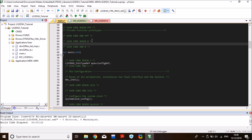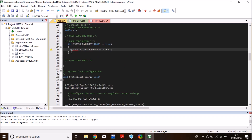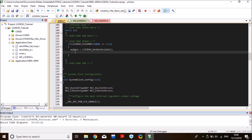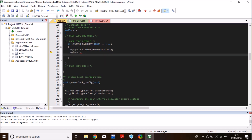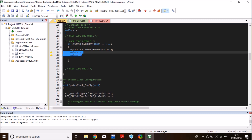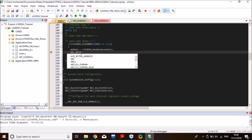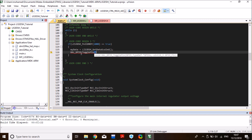Define a variable of the data_scaled type — I'll call it my_data — globally so I can read it in debug mode. Assign it the return value of get_data_scaled, which gives a structure with X, Y, and Z readings. I'll also toggle the green LED (PD12) whenever data is ready as a visual indicator. Compile the code, load it to the board, and enter debug mode.